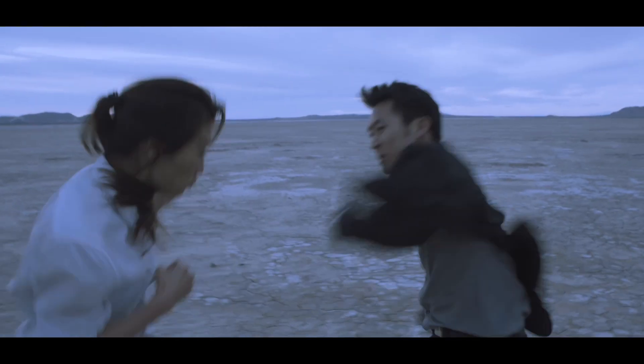As an actor and stuntman with over a decade's worth of experience, I've had my share of fight scenes in a suit.